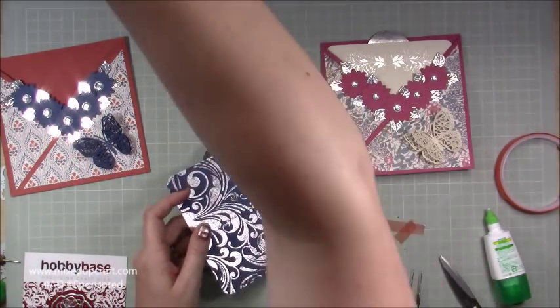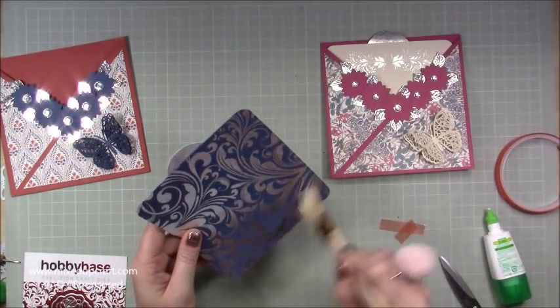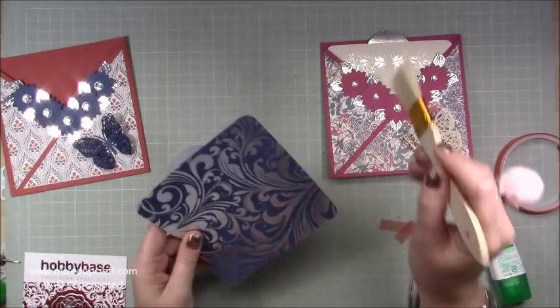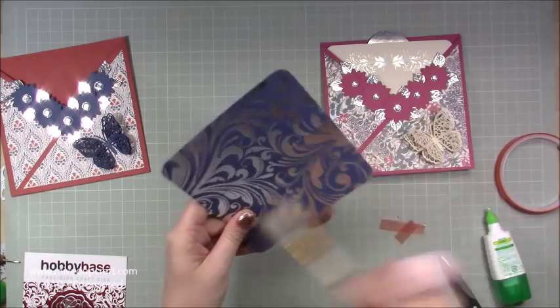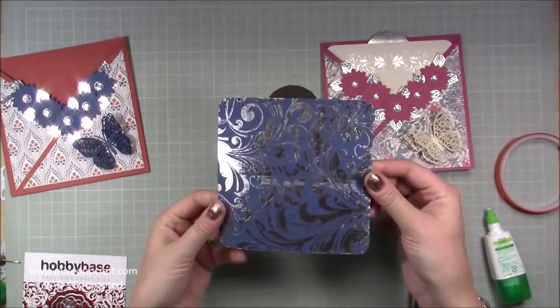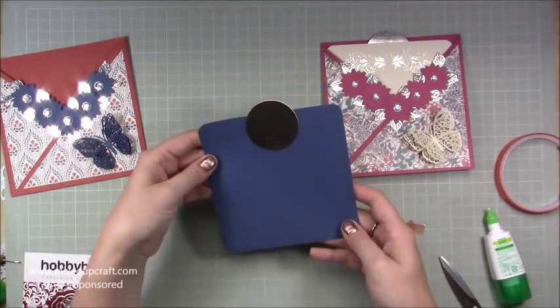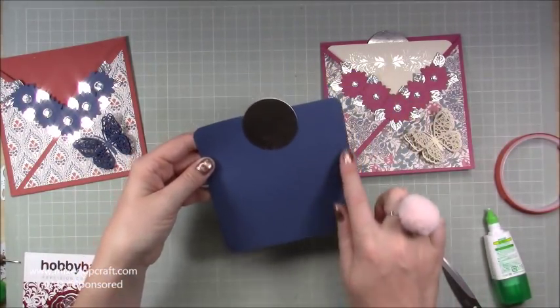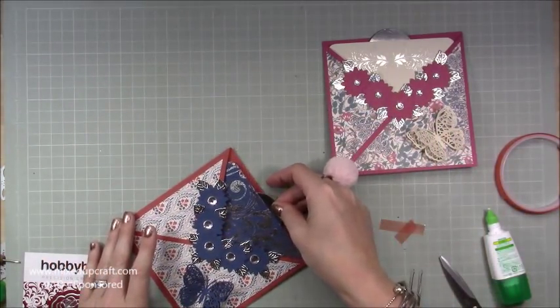If you've got any bits of foil that may have gone onto your card that you don't like, just get a rough brush — just like you would with gilding flakes — and it will take off any excess. On the back, put a white piece of card, add your sentiment, and it can slide in and out really easily.